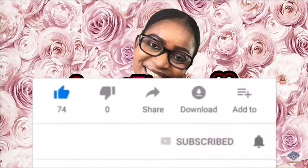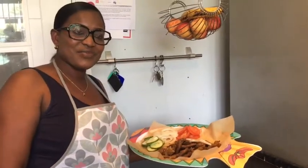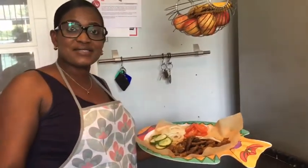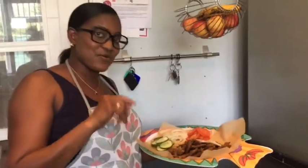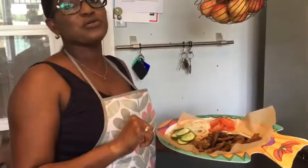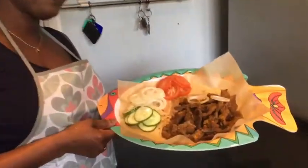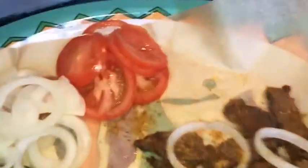Hi guys, welcome back to my YouTube channel. If you're tuning in for the first time, please do subscribe, check the right corner and click on the notification bell because that would notify you whenever we drop a new video. Do you like what you're seeing in my hand? I bet most of you have already guessed.